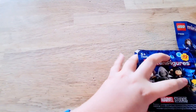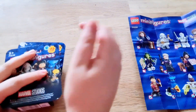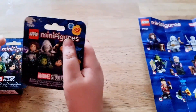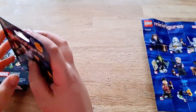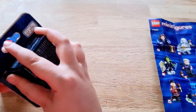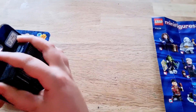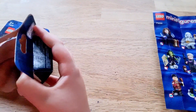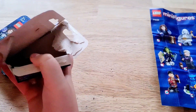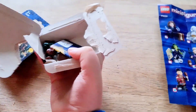Hi guys, welcome back to another video. Today we are going to open some mini figures. I'm just going to open these slowly because last time some dropped on the floor.